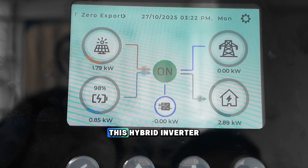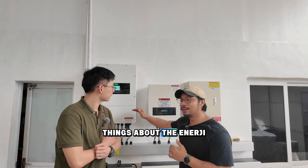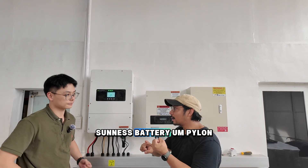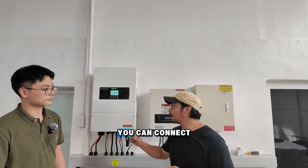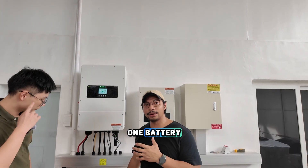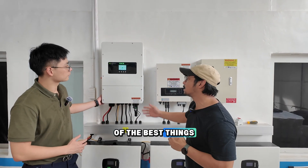That's one of the beautiful things about this hybrid inverter — you're no longer consuming any electricity from the grid. One of the great things about the Ynergy inverter is that it's compatible with almost all batteries: Sunnest, Pylon, Vertical, Dynest, and more. So there are numerous batteries you can connect to your inverter. Sometimes people want to add more batteries or choose a larger battery later — it's easy to adapt.